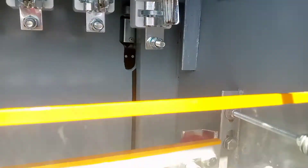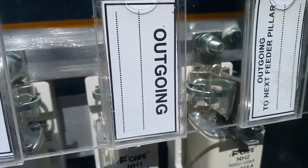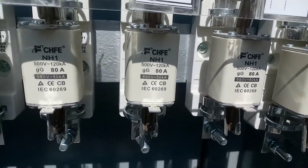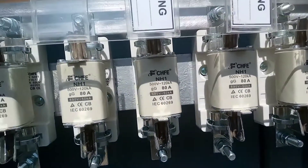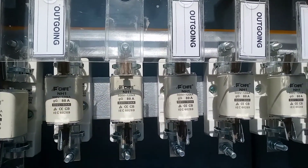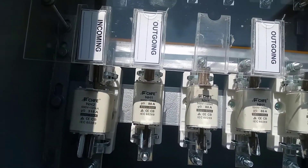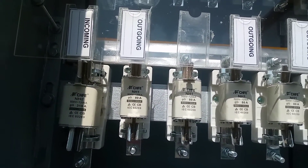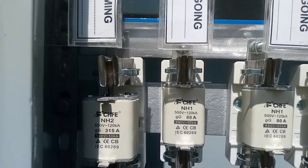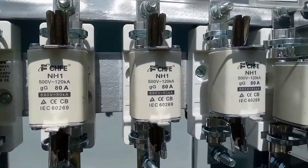This is the yellow busbar. Same condition and same cartridge fuses, similar as above. The downside is a blue busbar. So we have a red busbar, yellow busbar, and blue busbar — similar equipment, similar ratings, cartridge fuses, everything is similar.